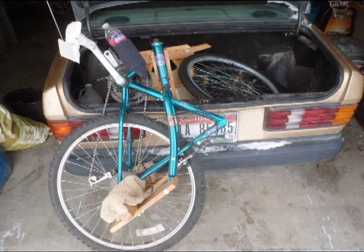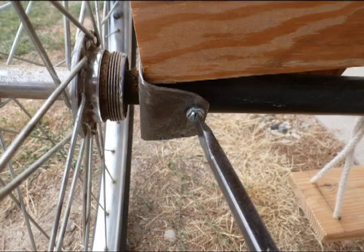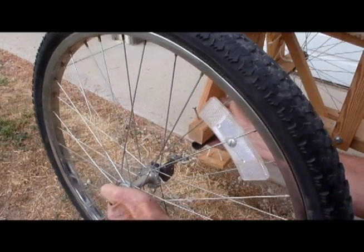Your ride is light enough to load whole, or by removing two screws the OBOW-R wheels come off for easy transport.